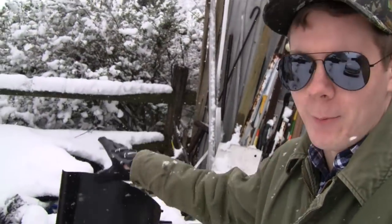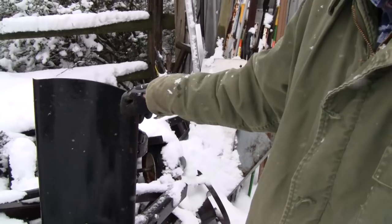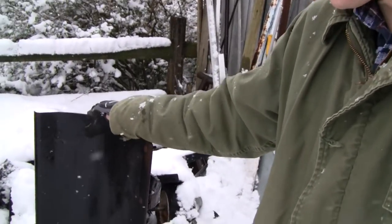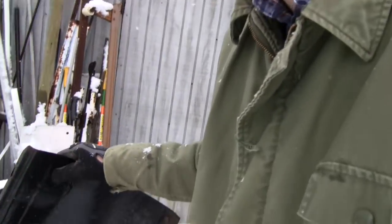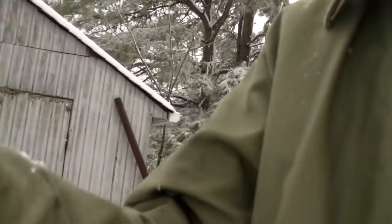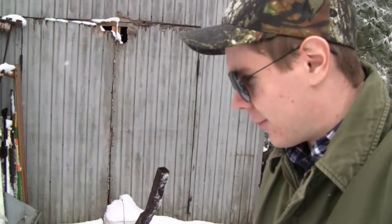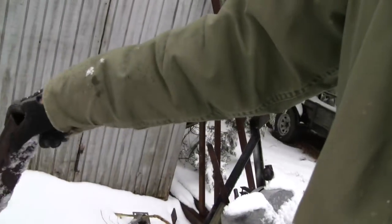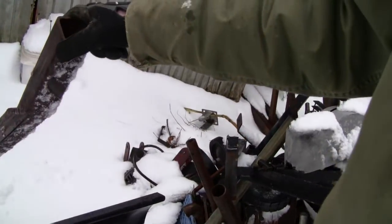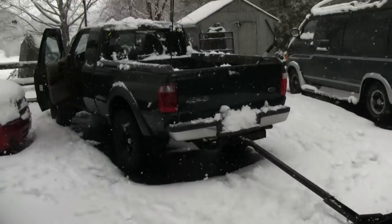Speaking of moving snow, you guys may recall from almost a year ago — me and Road King, my dad's idea, I don't want to attach them to the design — but we came up with this plow here. I'll put a link to that video. I never got to test it out, and I figured this would be a pretty good opportunity, being as this is most likely the last snowstorm of the winter of 2017 to 2018. I've got a buddy coming over to film, and we're going to hitch this thing up and see if it'll do anything other than bend in half. Let's give it a shot!